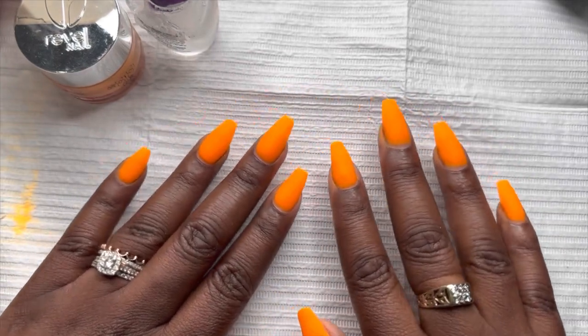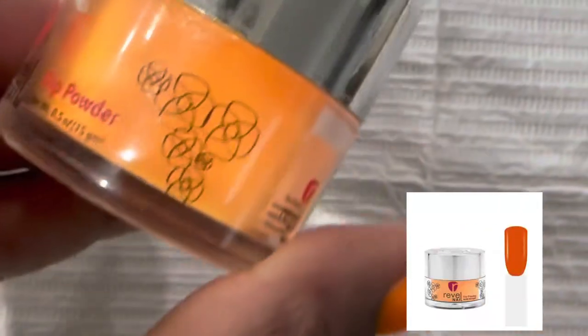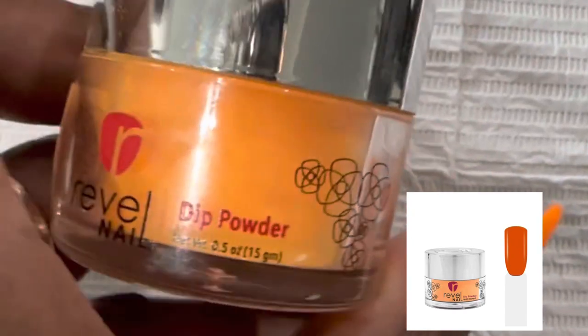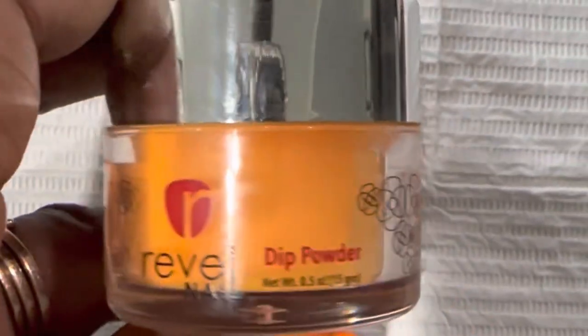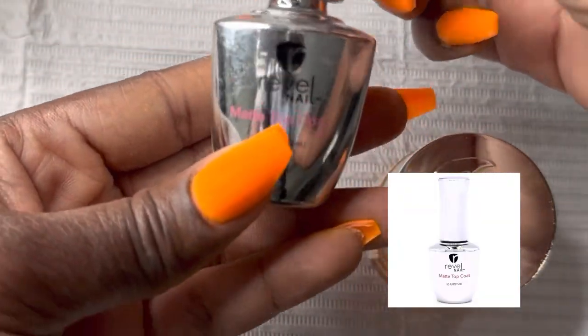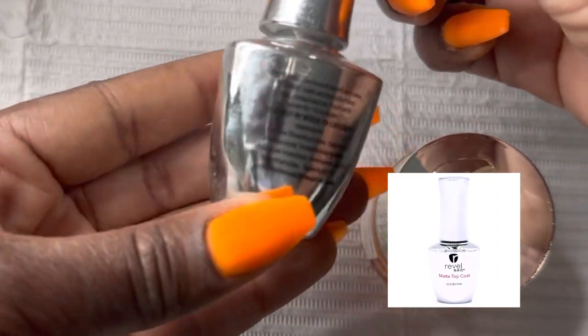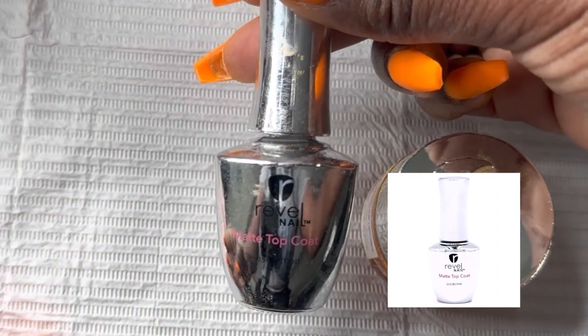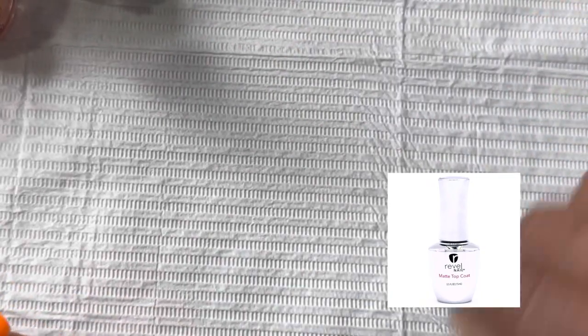First and foremost, the color that I am wearing on my nails is called Hera — it's this neon color found by Rebel. All the links to everything can be found below. So this is after I applied it. As you can see, it's not necessarily shiny, but there is no top coat on it yet. The matte top coat that I used is this one from Rebel, and again the link can be found down below.